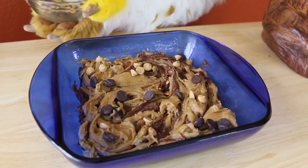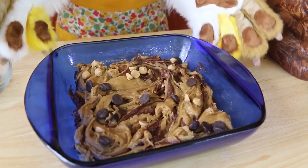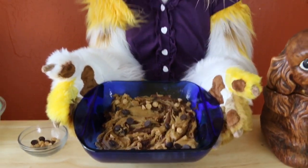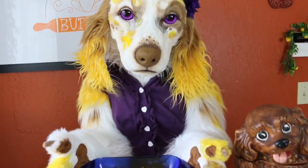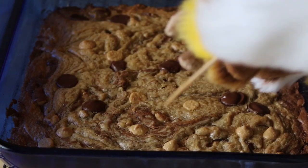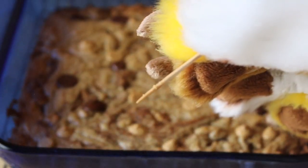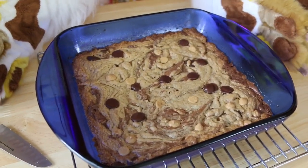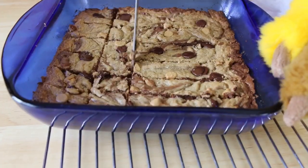Your brownies are ready for the oven! Bake at 350 degrees Fahrenheit for 25 to 30 minutes, or until a toothpick inserted into the middle comes out with just a few moist crumbs attached. Allow them to cool for at least 30 minutes, and then cut them into squares.